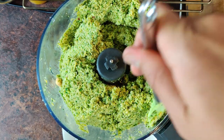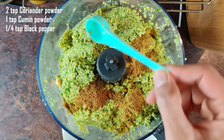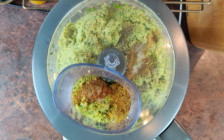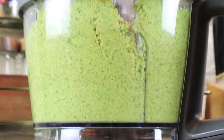By the end of the process I'll add the spices: 2 spoons of coriander powder, 1 teaspoon of cumin powder, 1 quarter teaspoon of black pepper, and 1 half teaspoon of salt. These are the baseline spices. We will confirm the taste during the frying process. Depending on your ingredients, you might need to fine tune the spices according to your taste.